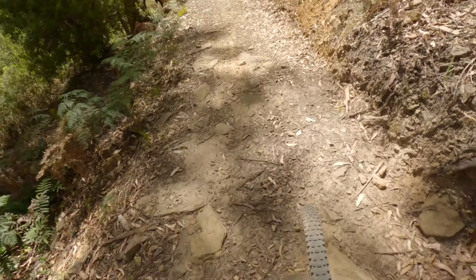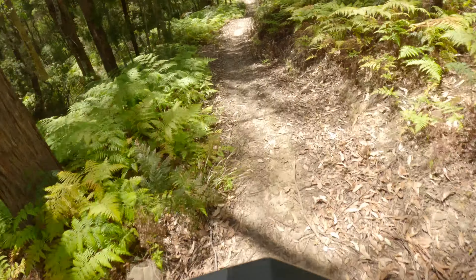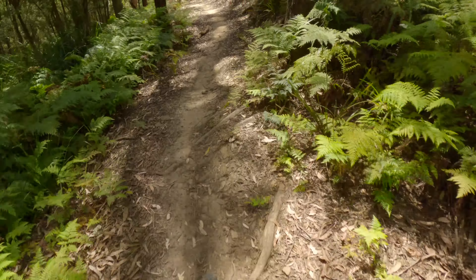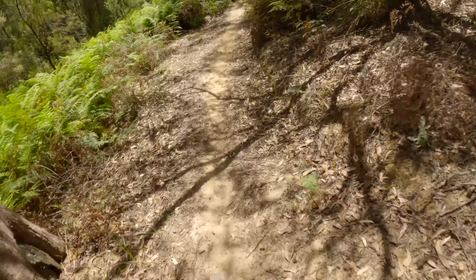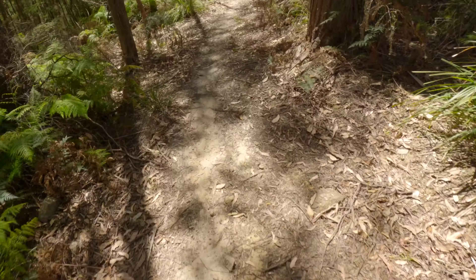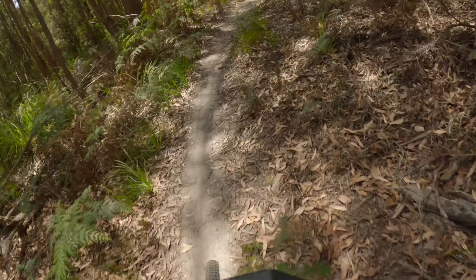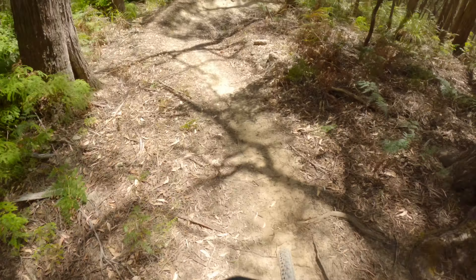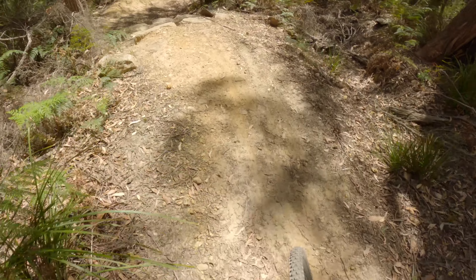Another jump, but you can probably roll that. A few techy sections through there. A few cranks of the pedals to keep the speed up through here. Another supportive berm — it's a little techy entry to this bump.